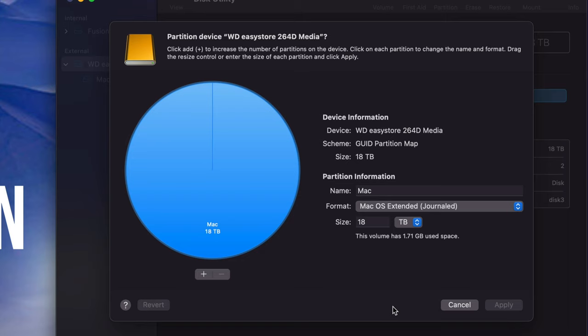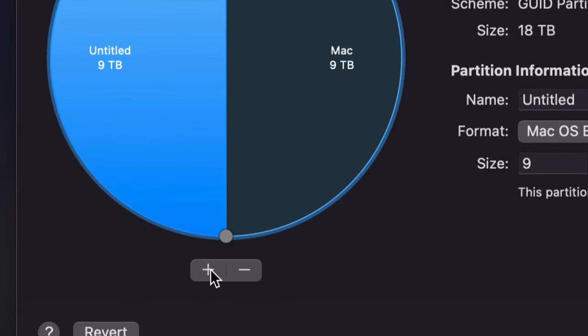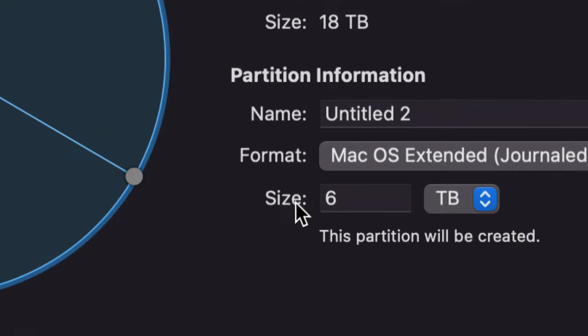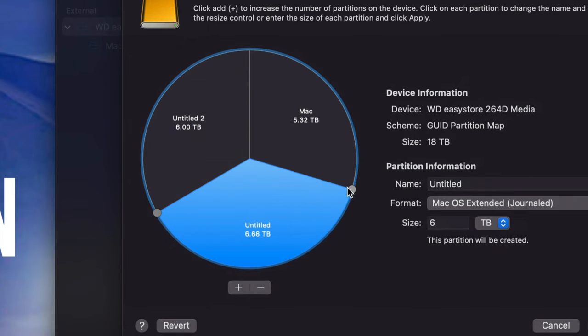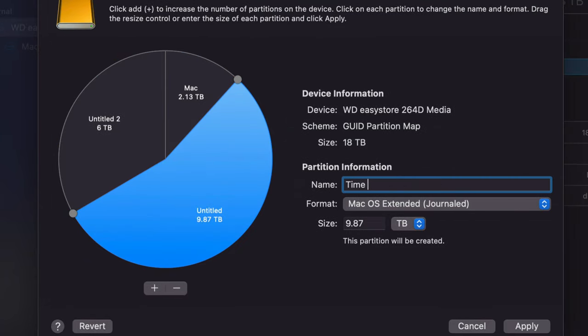If it's a really large external hard drive — such as 18 terabytes — you'll definitely want to partition it. Click the plus sign below twice so the drive is divided into three parts. Don't touch the Size field directly — instead, move the circles around to give each partition more or less space. I'm going to leave the biggest part for Time Machine. Click on that partition, make sure it's set to Journaled, and name it 'Time Machine.'